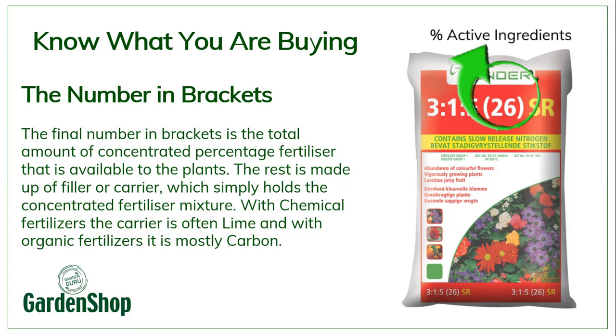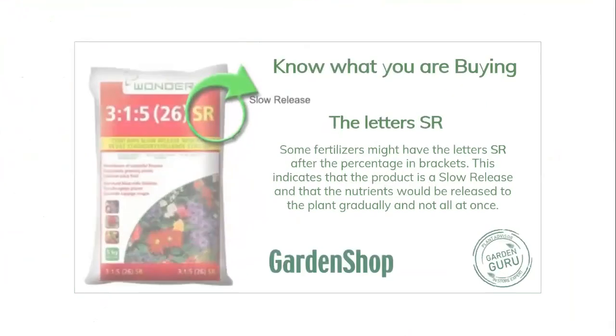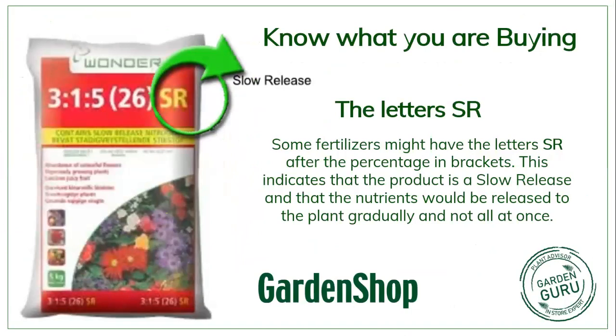Lime being a salt is also not very beneficial to the organisms in the soil, as we discussed last week, whereas carbon is very conducive to soil life and all the microbes you get in soil. There's one last thing you usually get on some fertilizers — the letters SR on the back — and all that tells you is that this is a slow release fertilizer.